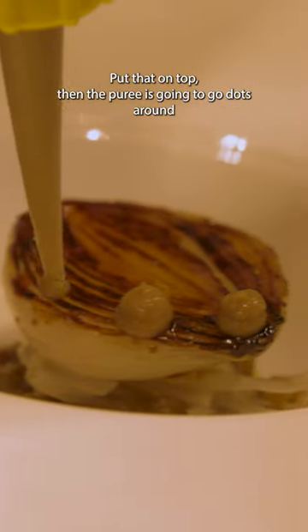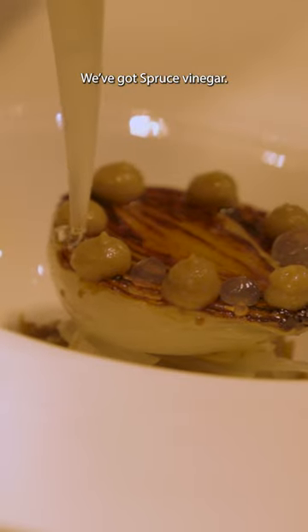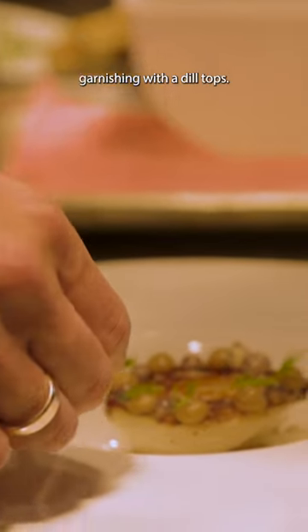Then the puree is going to go in dots around. We'll go spruce vinegar, so that goes in the middle, and then garnish with the dill tops.